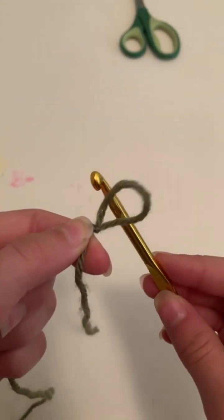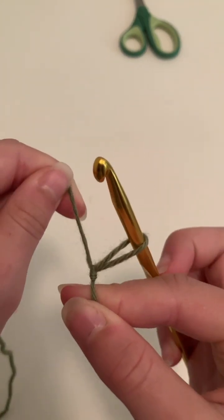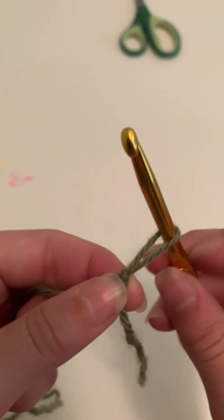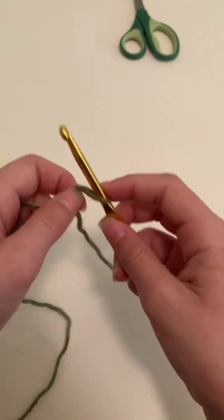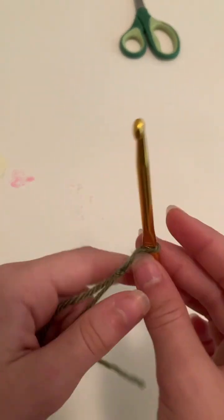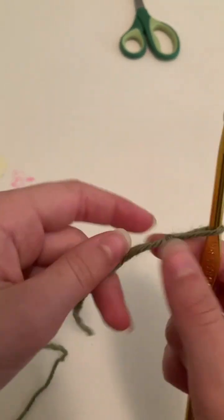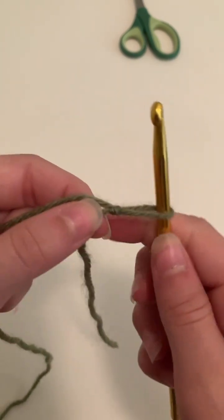Now with our slip knot we're going to put it over the crochet hook and tighten it just a little. We still want it to be a bit loose, because if it is completely tight against the crochet hook you are not going to be able to crochet and it's not going to work out.